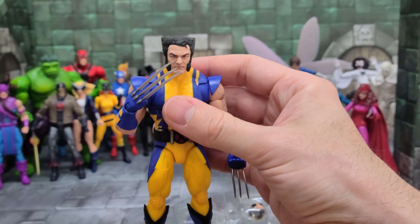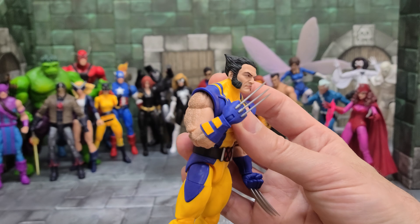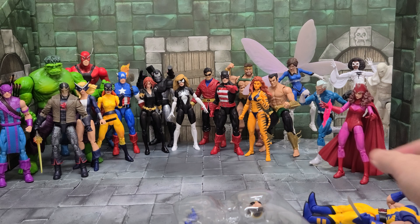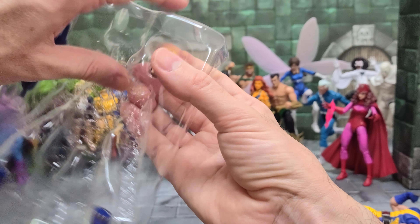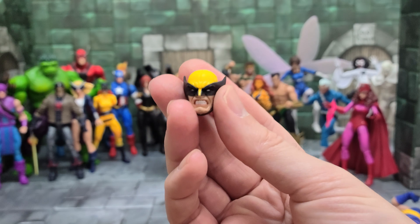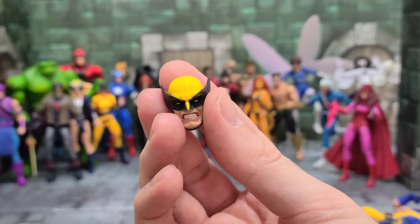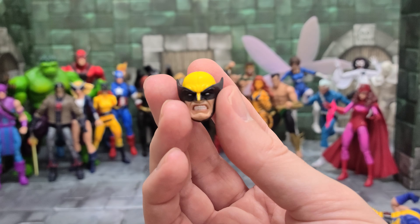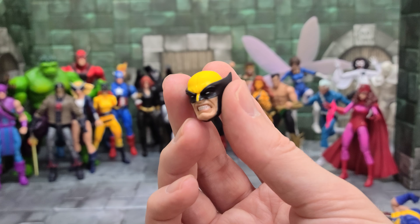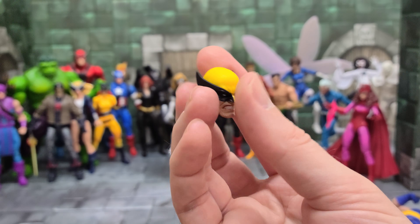He poked himself in the face — I don't know if you could see that because it was out of focus. But I like these kind of claws. Let's look at his accessories first. He has an alternate head. Strangely, his alternate head is actually his masked face. I think this is a really good face — he's got a kind of a nasty growl or grimace there. It's a pretty good amount of detail.